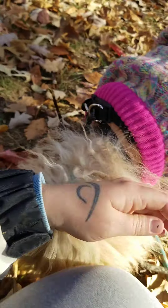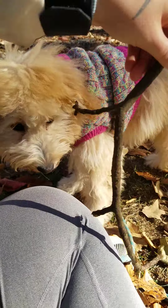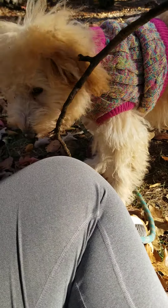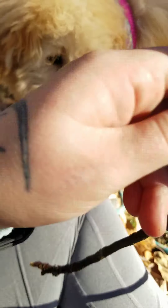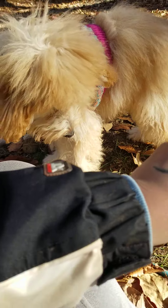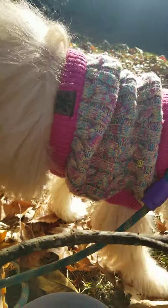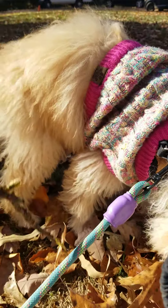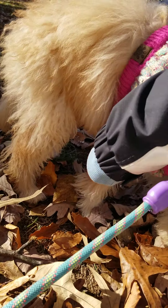I'm going to do the same thing on this side. I'm actually going to move the stick. Good girl. I'm going to tap the leaves and make this thing super exciting. I'm going to move it close to her, then move it away. Yeah, there you go. Good girl. She wants to sniff something in the grass — that's all right.